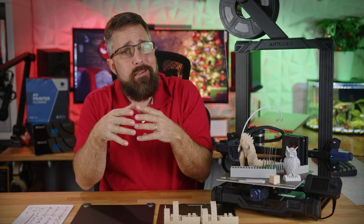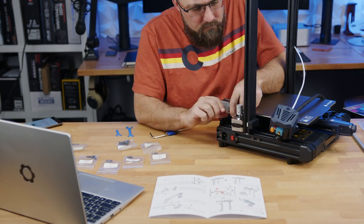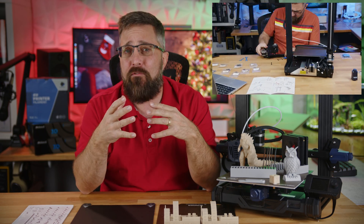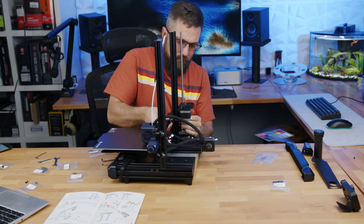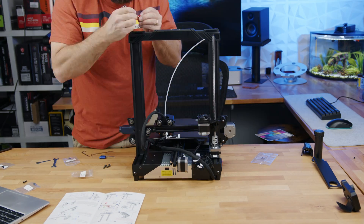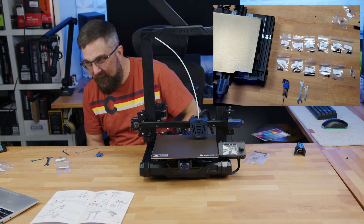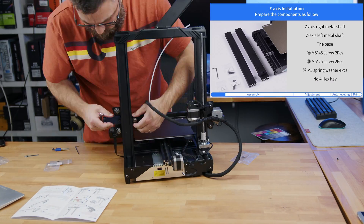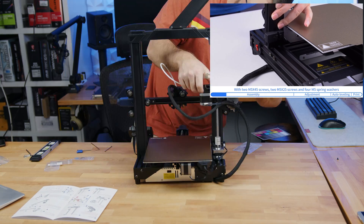Now, I know what you're thinking — CJ, why did you assemble it yourself? Don't you know that most 3D printers come fully assembled these days? Well, it's because the Anycubic Cobra Go comes in kit form, and while it's my first 3D printer kit, it only took me about 45 minutes to put together. Despite my initial reaction, it was actually a pretty enjoyable experience. Anycubic did a great job with the instructions, providing individually sorted and labeled hardware, all the included tools, and there's even a really helpful and well-produced assembly video on the included SD card.